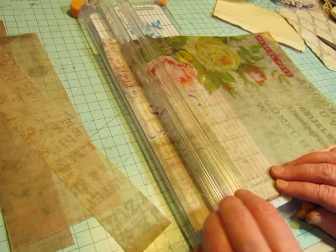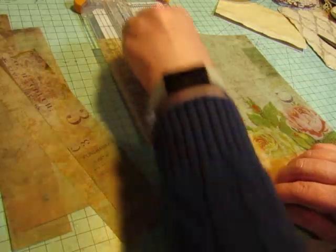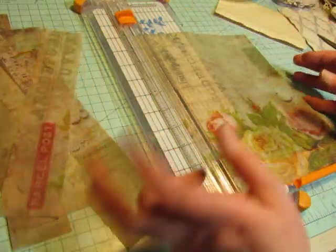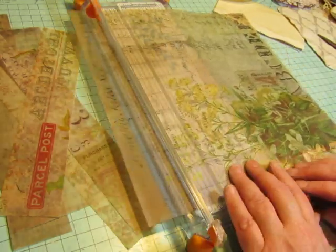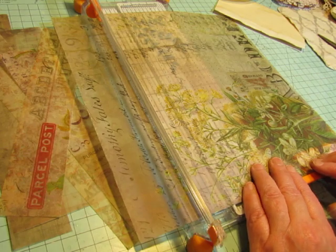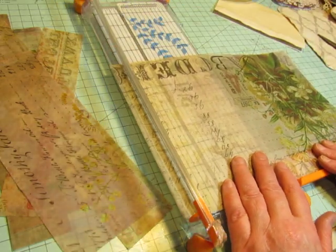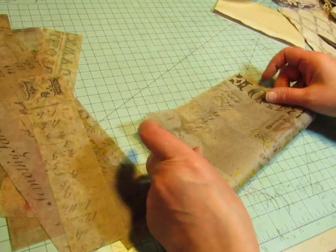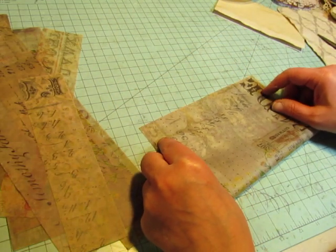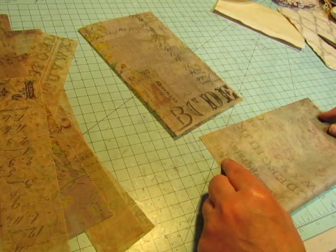I hate to cut these roses off. I'm going to cut the bottom off and see how much of the roses we can save. I'm going to cut off that parcel post label — that's okay because I can cut it and use it as an embellishment somewhere. My sisters were going to come over for our sister day tomorrow, but we're postponing it because of the weather. We'll try next week.